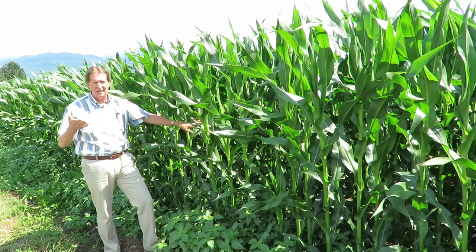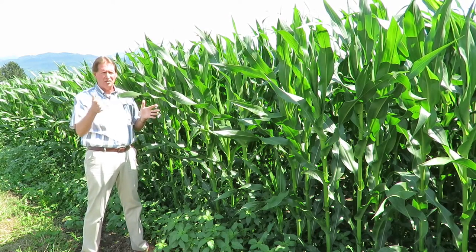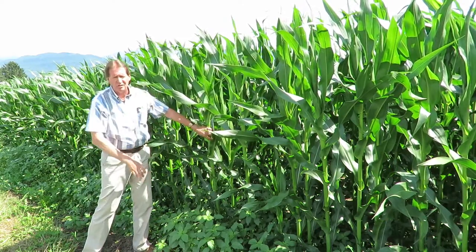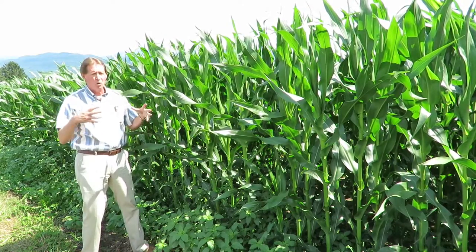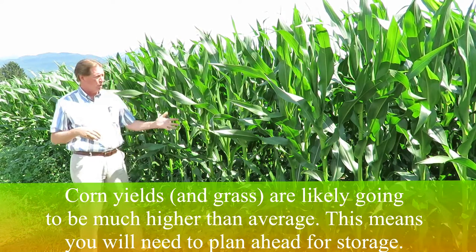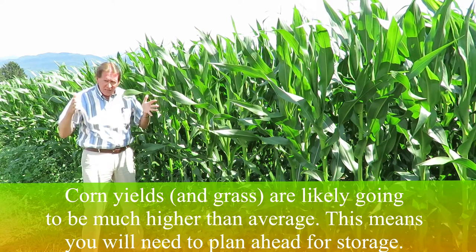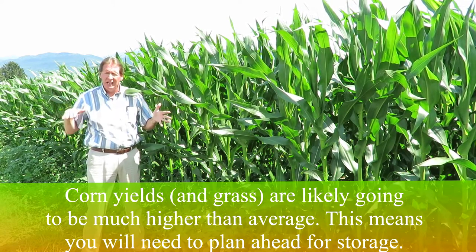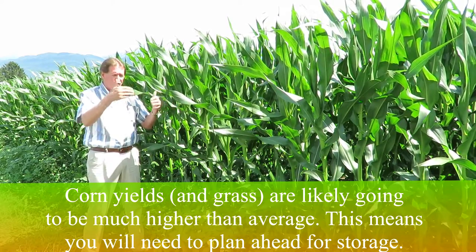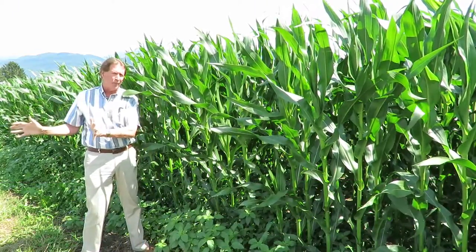The key thing to recognize is we're halfway through the growing season and you've got to start planning ahead now. If you look at plants like this with great big stalks and a big root system, and we've had ample rainfall, we're going to have a bumper crop of corn coming. Our grass has never looked better and the corn is probably going to be the highest volume we've had in the last 15 to 20 years. It's super important to start planning out which bunkers you want to put the corn into.